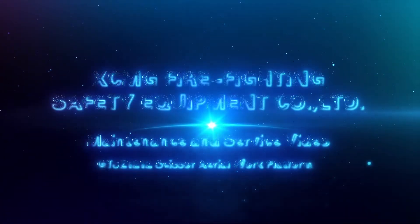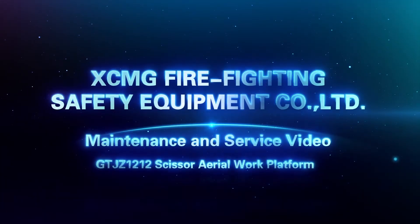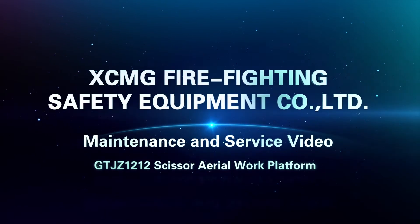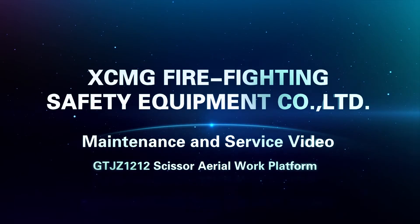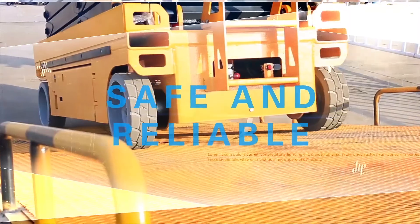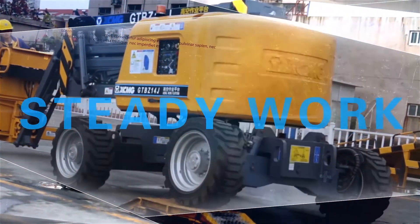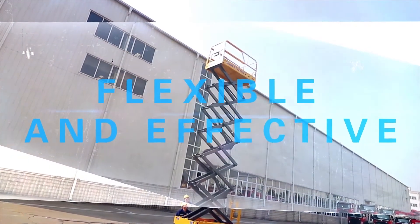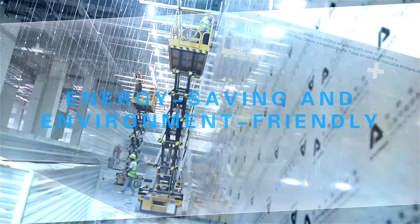XCMG Firefighting Safety Equipment Company Limited Maintenance and Service Video — GTJZ 1212 Scissor Aerial Work Platform. Safe and Reliable. Steady Work. Flexible and Effective. Energy Saving and Environment Friendly.